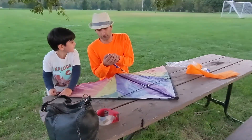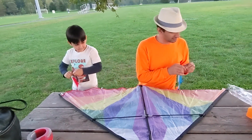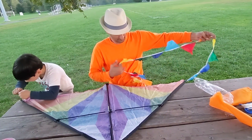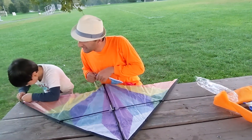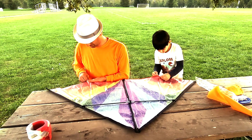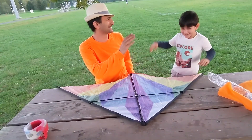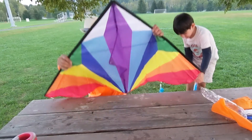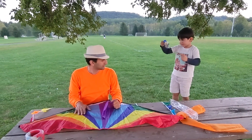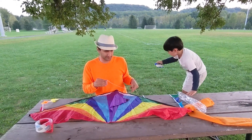Then I joined Donnie for installing the tails of the kite. After assembling the frame, we connected the string.